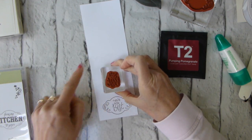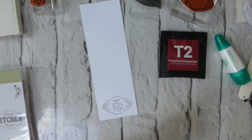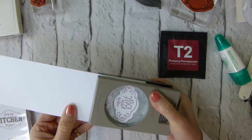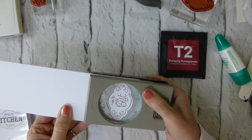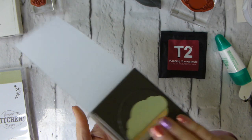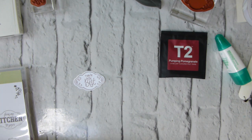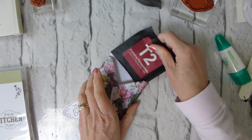All I did was make sure that my edges were parallel — that's the word I'm looking for. And then, not that punch, this punch — the Pretty Label punch. And again, this carried over from the last annual catalogue. Just line that up and punch. So, that's that. Let's bring back in our envelope, which is now nicely all done.